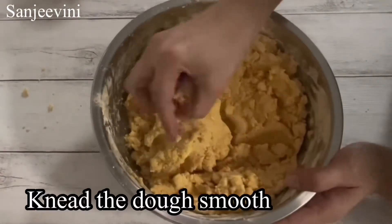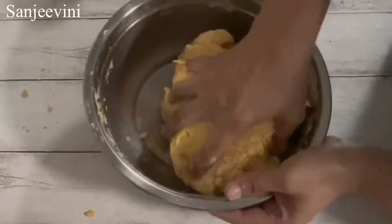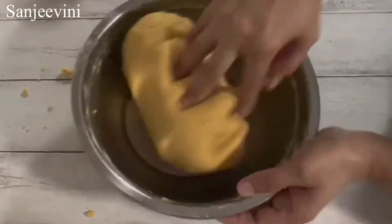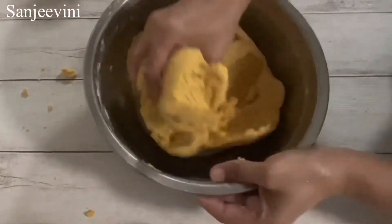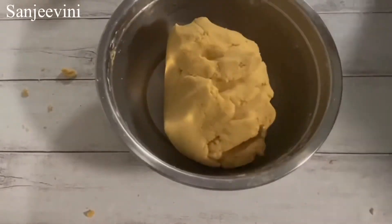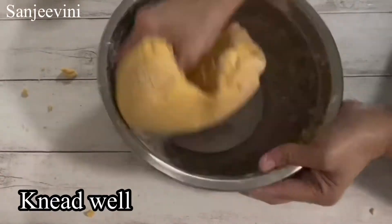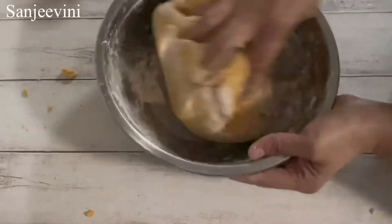Once the dough is warm, you start to knead it to a smooth consistency. Once all the flour is bound together, I will add about 2 tsp of wheat flour just to get a nice consistency of the dough. This method works for me — each one might have their own methods, but do try this. The rotis will come out nice and soft. Knead well after adding the wheat flour for about another 2-3 minutes.